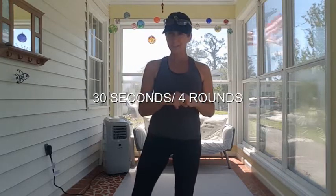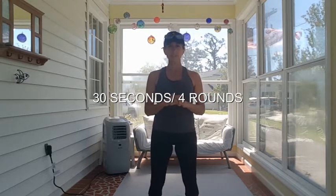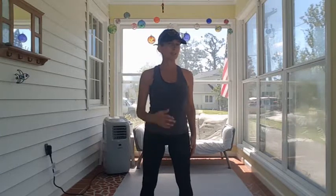We're going to start with our warm-up — 30 seconds of these exercises, two rounds. Exercise one: double knee lift, picking up the knee two times on each side. Next exercise: double butt kickers.